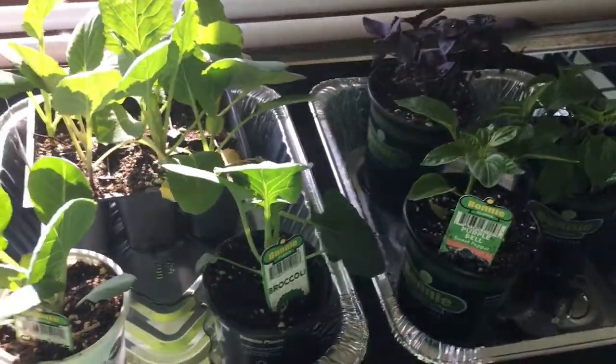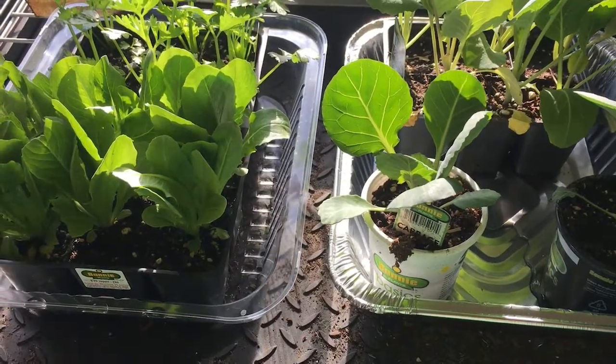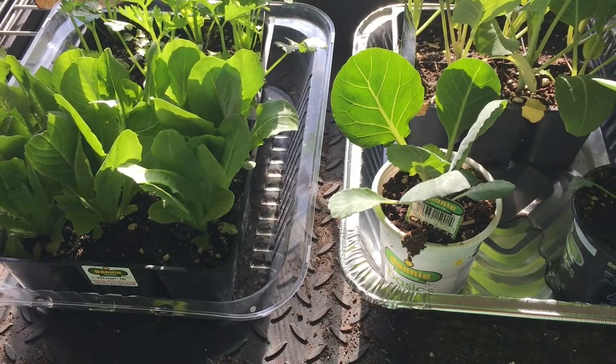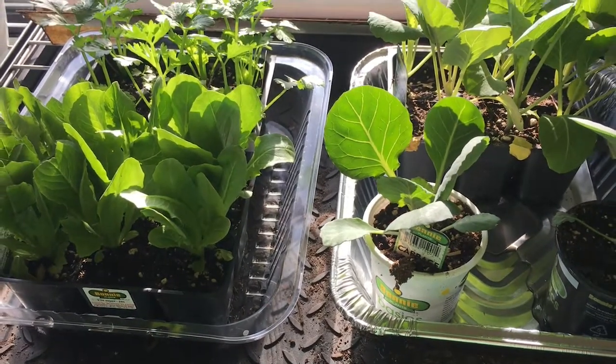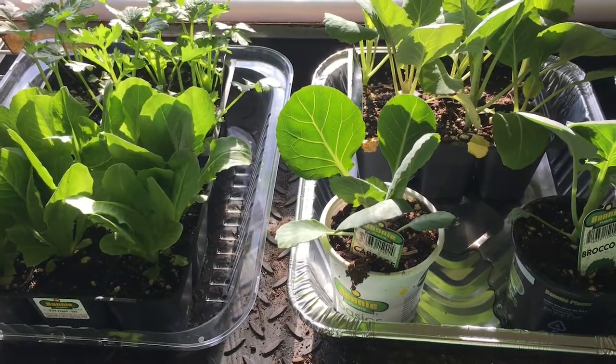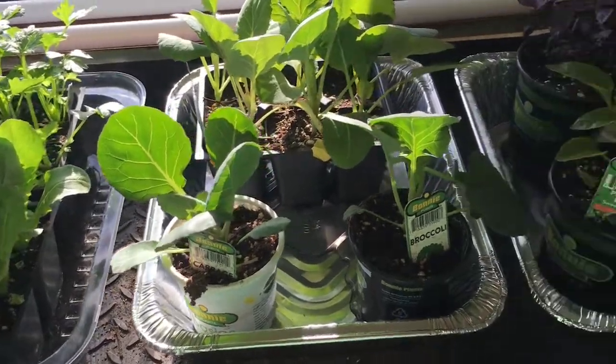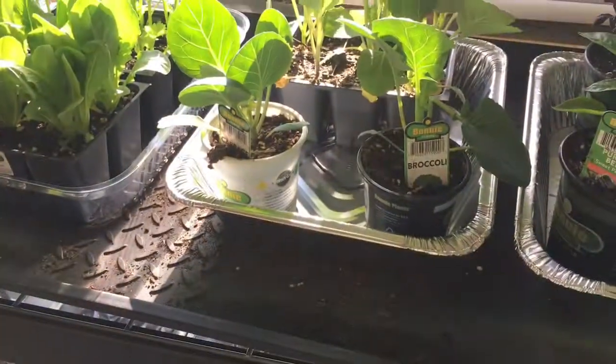I believe this is going to be it for us. I don't anticipate buying more sets because we just don't have the space right now. Potentially, after we've started the garden, if we see a need we could fill it that way. But as far as prepping our garden, this is going to be it. Let us know what you're choosing to buy versus grow yourself. Give us a subscribe to stay up to date on our gardening journey, and we will see you next time.